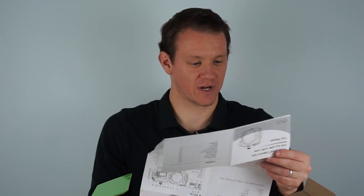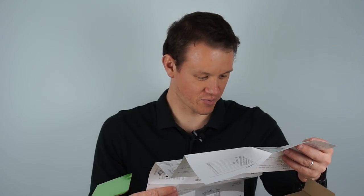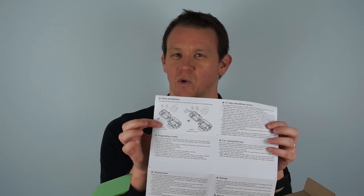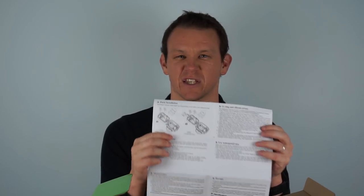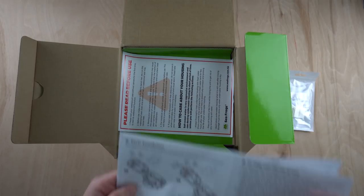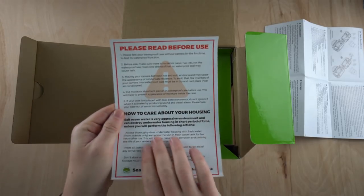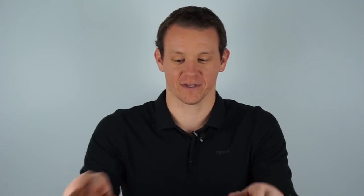I do really recommend you read at least the safety precautions and probably the parts installation. If you've got an A6000, this is the bit you need to pay attention to. I got a comment from my last video from someone whose buttons weren't quite matching up after inserting the camera, because this housing is designed for the 6000, 6300, and 6500. You have these inserts and the instructions explain how to do it. I didn't have any problems with the buttons — I tried all of them and they all seem to work fine. At the very least, read the safety precautions before you take it anywhere near the water.